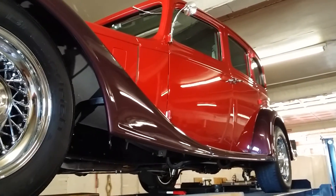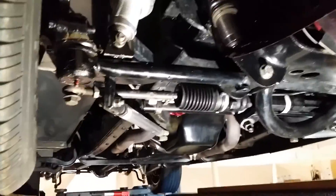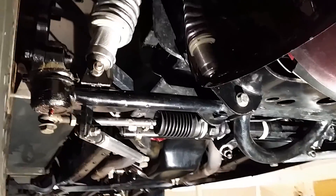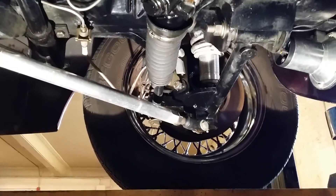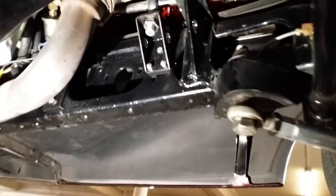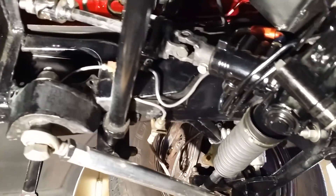Starting up front, it's a TCI Mustang II rack-and-pinion setup with billet adjustable coil overs. I spent a little time studying the front end and how it's set up, because what they did was take an original 1933 Buick frame and box it all in front to rear. There's no stub on the front of it that I could find, unless they ground it down and really finished it off in a stupendous way — which may be the case.